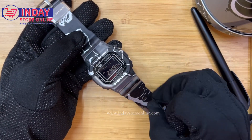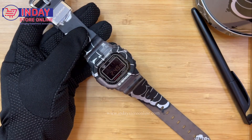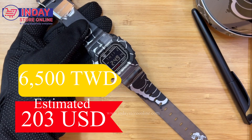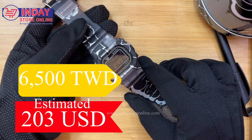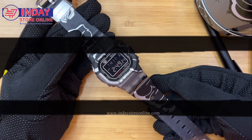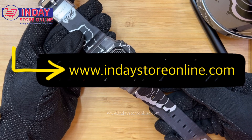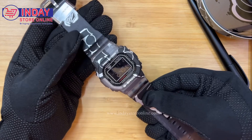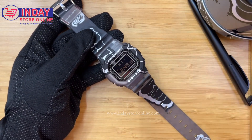If you like this watch, the price is six thousand five hundred Taiwan dollars — estimated at only 203 US dollars. We also ship internationally. Please visit our website at indaystoreonline.com and we also have a Facebook page at indaystoreonline. Check the description link below for other functions, sizes, and features of this watch.